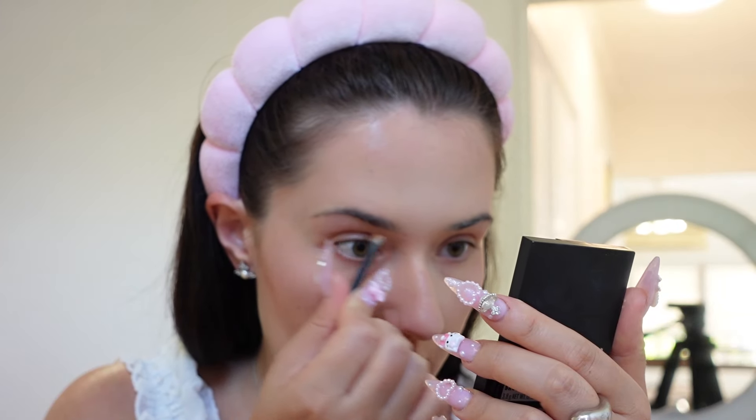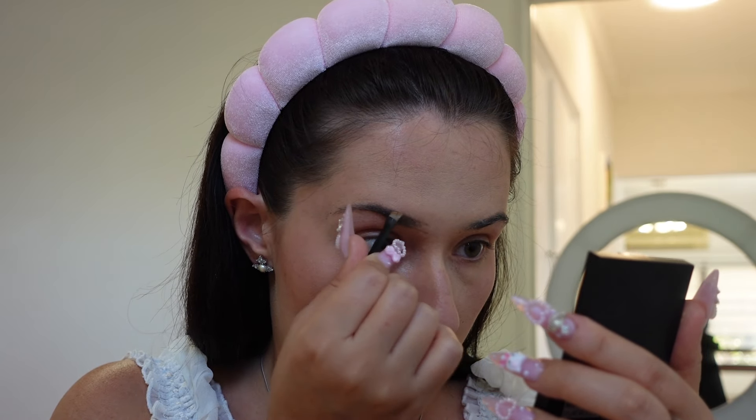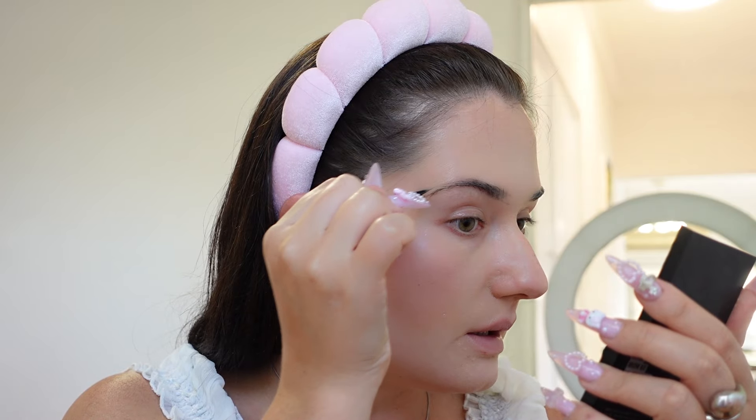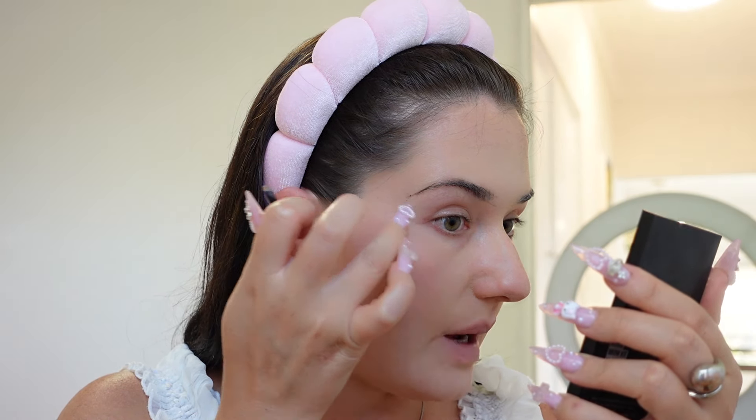For brows, I've been using the Sleek Makeup Medium Brown Kit since 2015. It's a dip pomade consistency — I tried the Anastasia Beverly Hills dip pomade and it didn't work for me the way this specific brush and consistency does. I outline the brow here and it blends by itself when I go over it with clear gel brow. I keep it as faint as possible, then elongate the tail with a diagonal line, making that end part pretty dark.